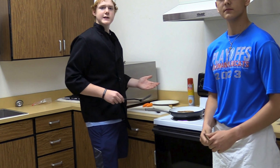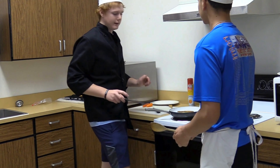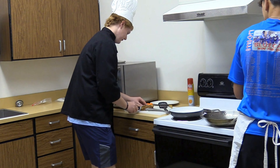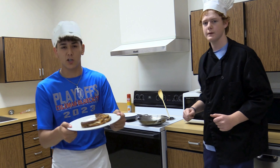Now once your grilled cheese is cooked, we're gonna go ahead and put it on the cutting board and cut it with a clean knife — cut it in half. Now doesn't that look amazing? Doesn't this just look yummy?